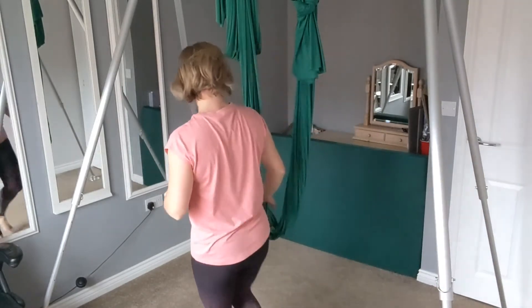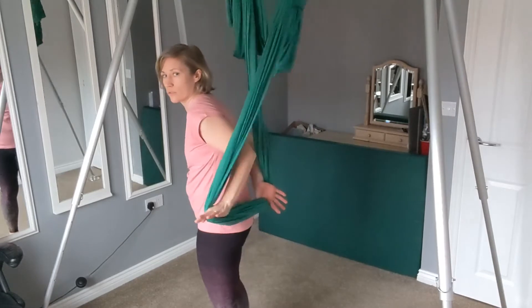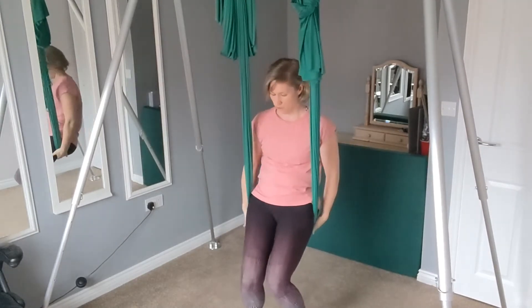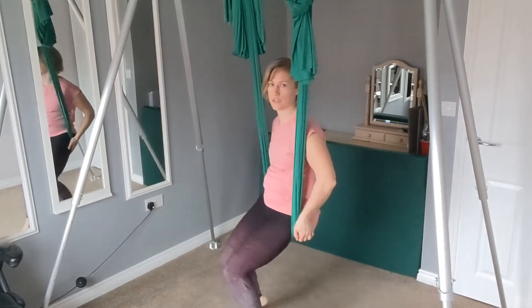Coming over to the sling, just standing in front. I'm going to take hold, pushing it down towards the ground and I'm just going to sit in just a little perch. We don't want to be sat far back, it's just a little perch.